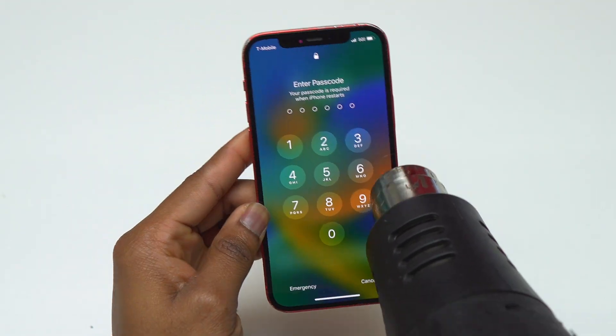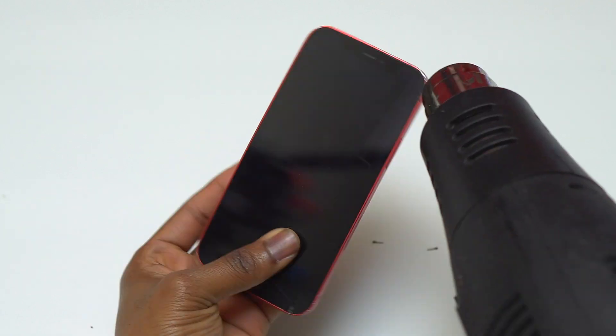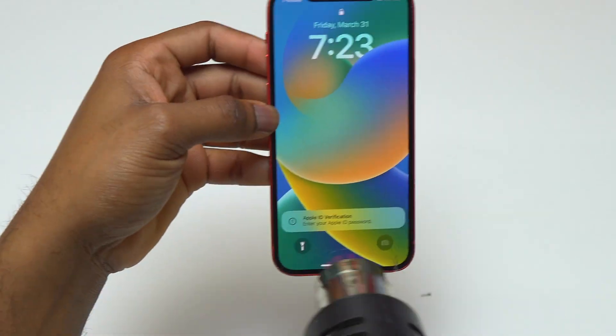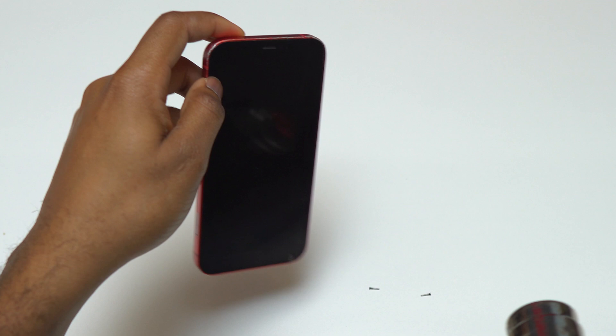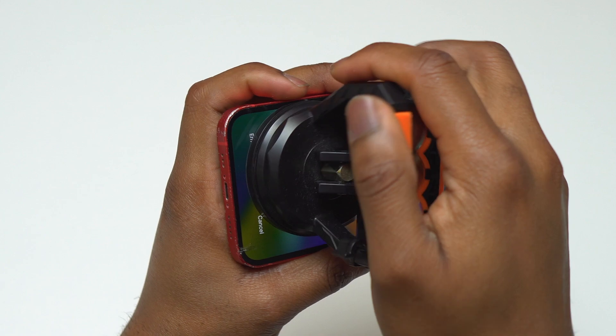The next step, you will need to heat the front of the device. You can use a heat gun or a common hair dryer — it might take a little bit longer with the hair dryer. Heat the front of the device for at least 40 seconds using the highest setting on your heat gun.